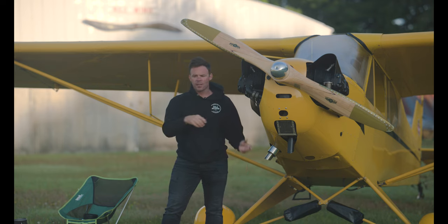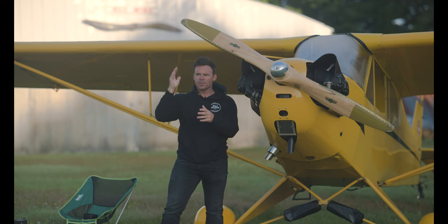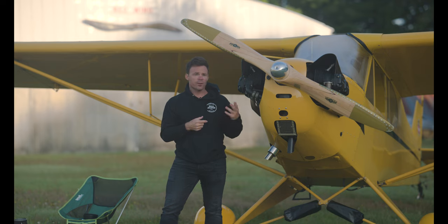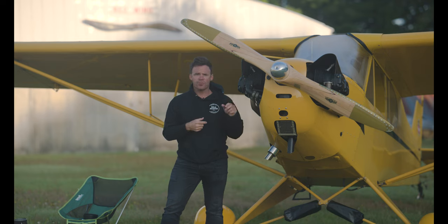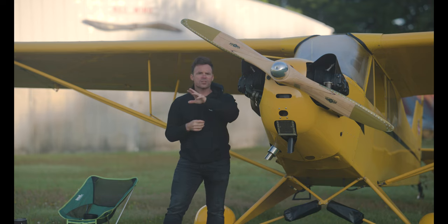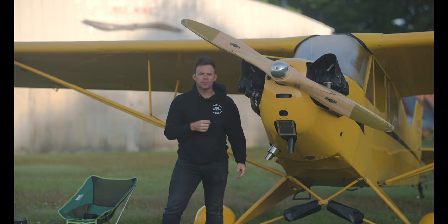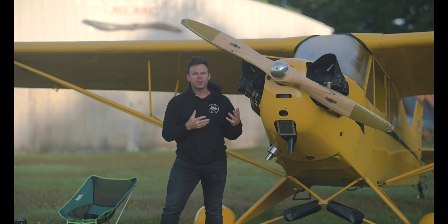So once you get yourself established in a steep turn and you've got that point on the cowling, look at your VSI and make sure it's not going up or down, look at your altimeter, look at your attitude indicator, check your bank angle, maybe check your airspeed — maybe you didn't increase throttle enough — but keep that scan going. Your main focus point should be outside on the horizon, looking where it cuts through on your cowling; that's really the best way.